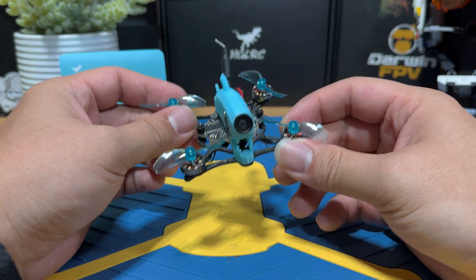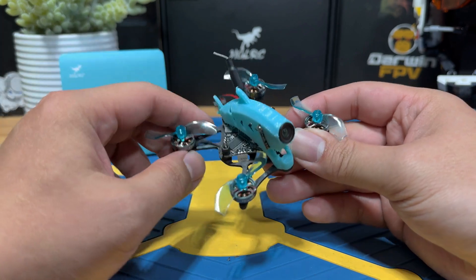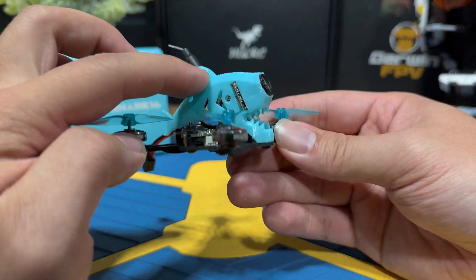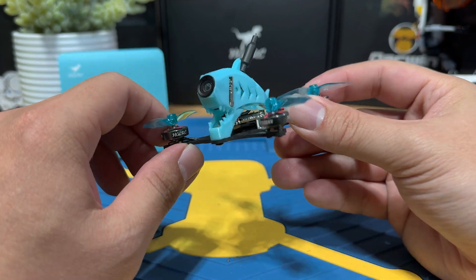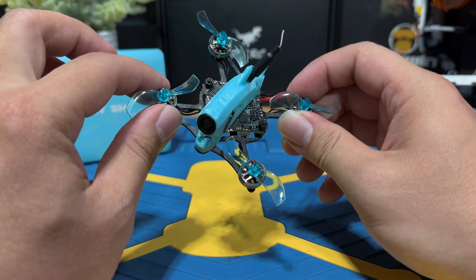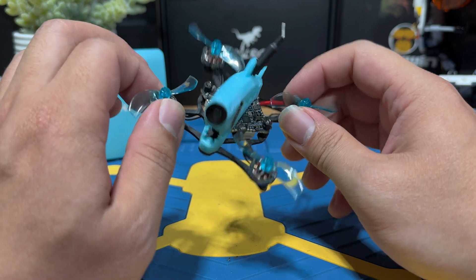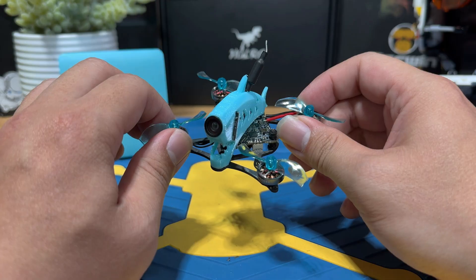Today we are checking out the HG LRC Drag Shark, which is going to be one of the 1S ELRS Spine and Fly analog freestyle whoops you can get on the market. It comes with a unique shark look canopy — there's little teeth on it, which is kind of interesting to see on a whoop. In this video, I'll show you how to connect the Drag Shark to your ExpressLRS radio, set up the VTX channels, and at the end we'll do some flight tests together.